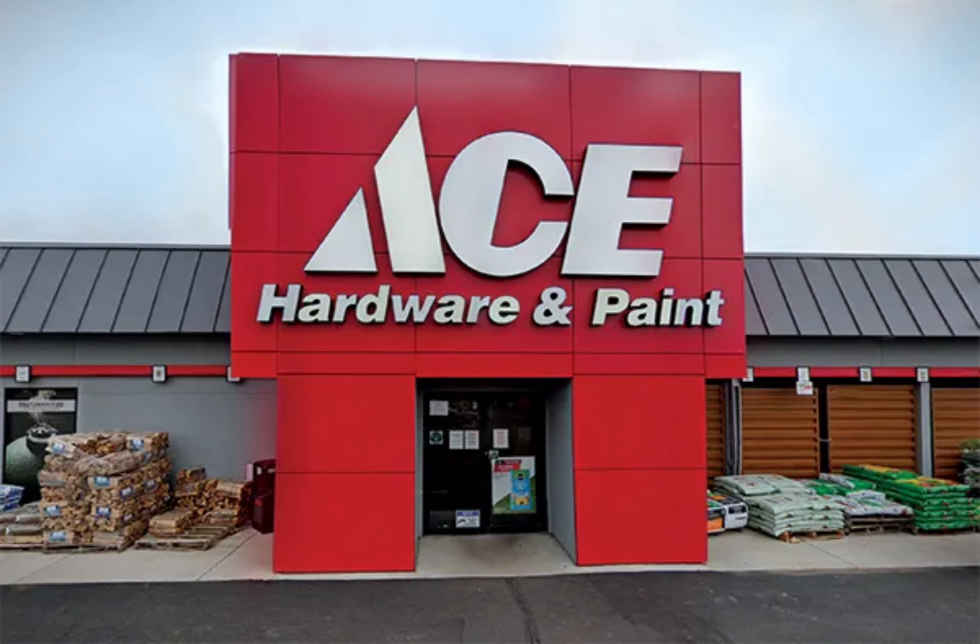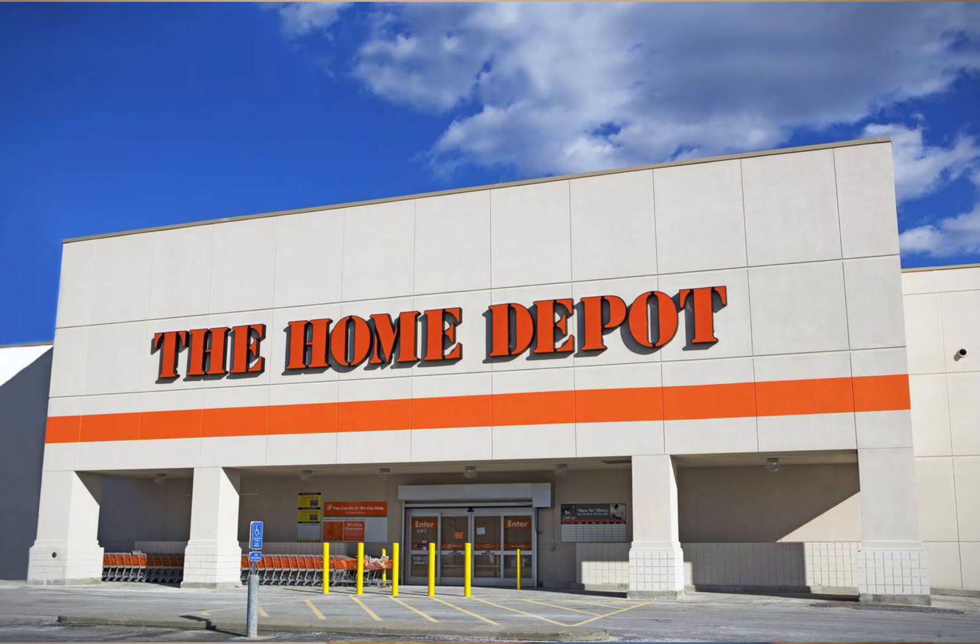In order to trace this light socket back to the circuit breaker, I have this tool — it's a circuit detective. You can pick these up from Harbor Freight, Ace Hardware, Lowe's, Home Depot, stores like that.